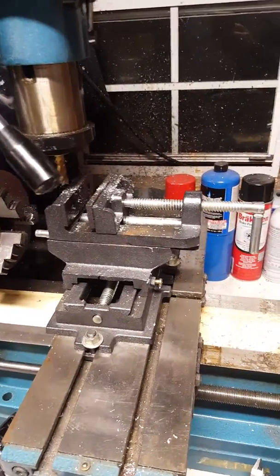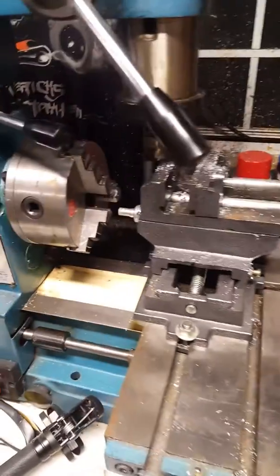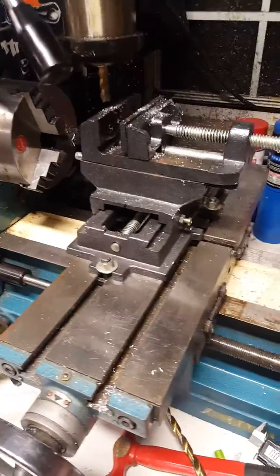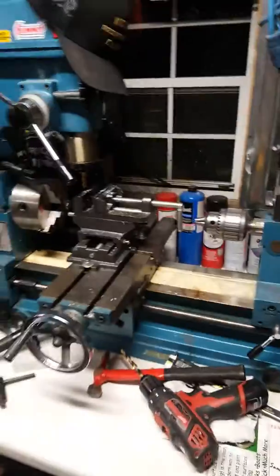Hey guys, Alex here from Rising Sun Customs. Just finished up putting on the linkage to the jockey shift on the GS450. I want to show you what I used to do that.